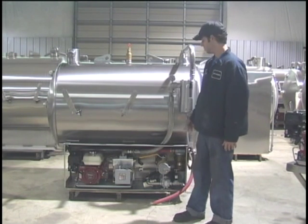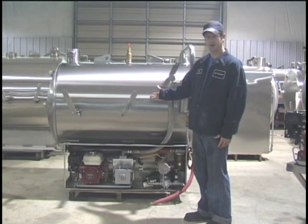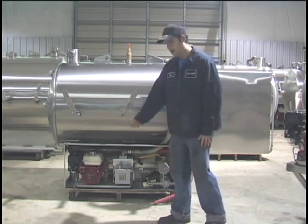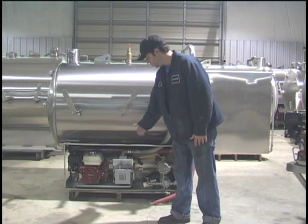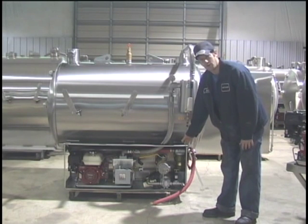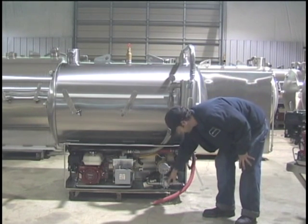The first one I'm going to go over is a 300-110. It's 300 gallon waste, 110 gallons fresh water. It has a 5.5 horsepower Honda motor with a Condi Super 6 on it, and it also has a U-door low pressure water pump roller pump, as you can see right here.